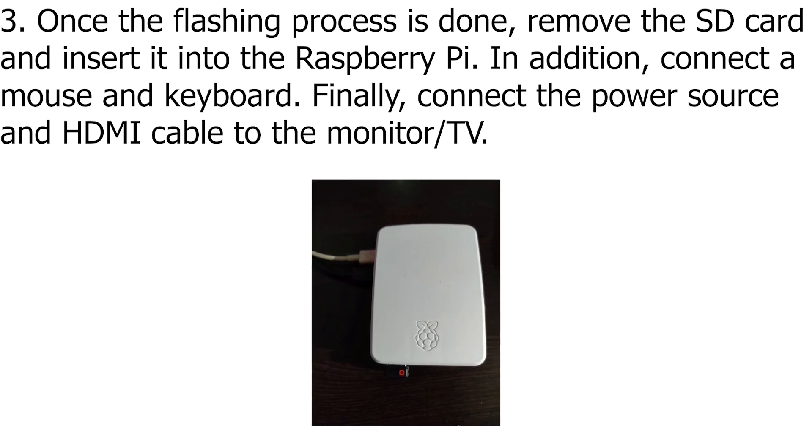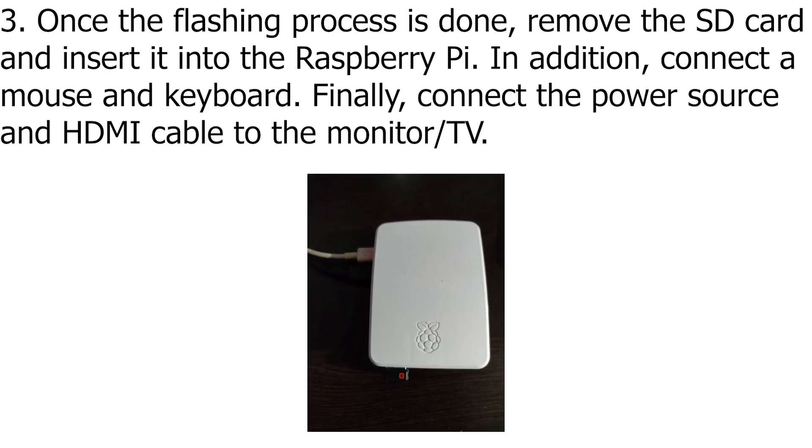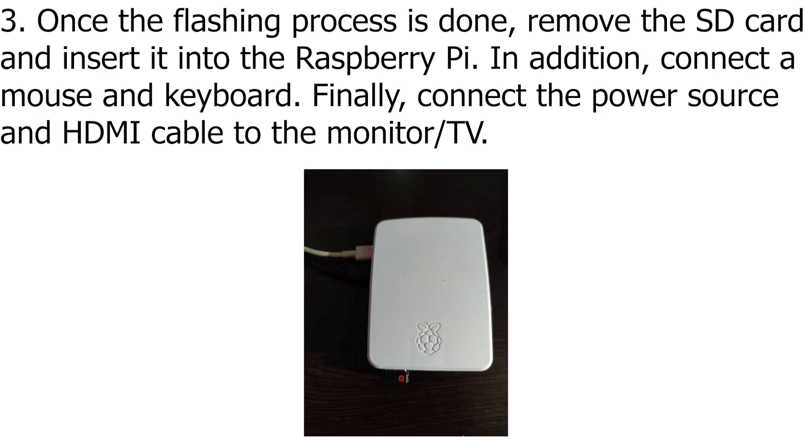Once the flashing process is done, remove the SD card and insert it into the Raspberry Pi. In addition, connect a mouse and keyboard. Finally, connect the power source and HDMI cable to the monitor or TV.